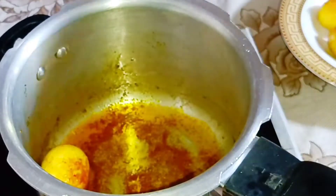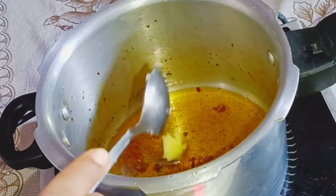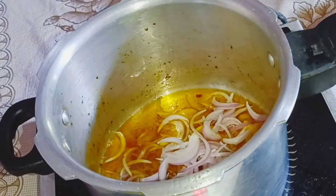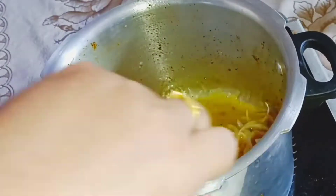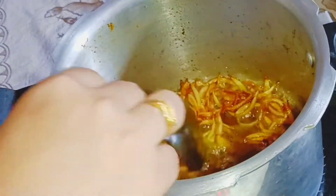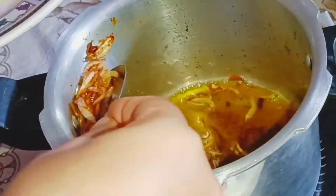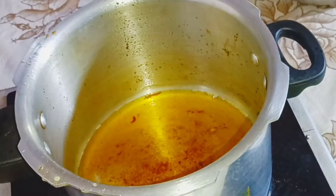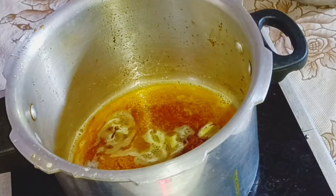We are going to fry the fried rice. I will add a little bit of fried rice. I'm going to fry the rice with a few spices.